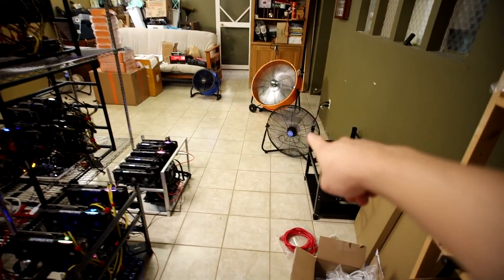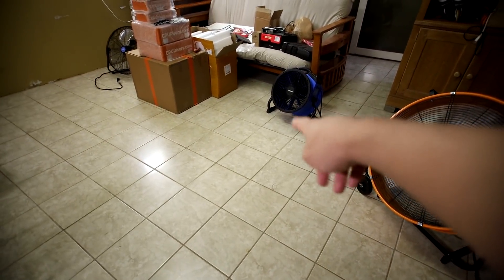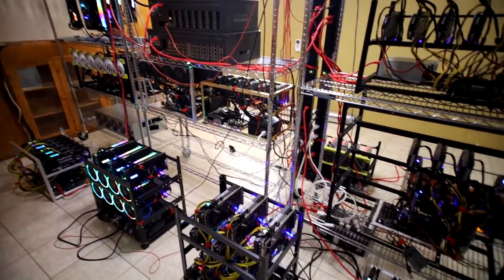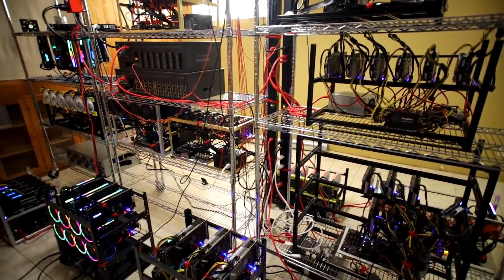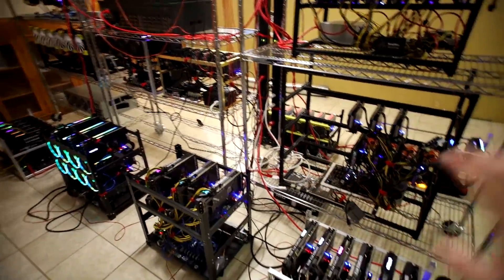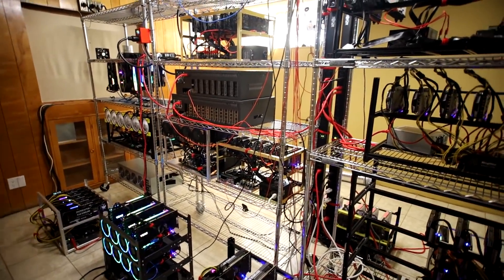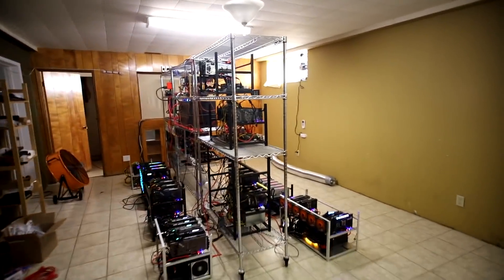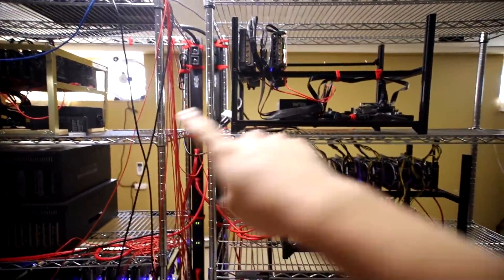I have three fans on the floor here - a 6,000 CFM, an 8,000 CFM, and another 2,000 CFM - blowing cold air throughout my mining rigs. I talked with a bunch of mining farms and they said you don't need air conditioning. Getting an AC to cool down 15 kVA of mining rigs would be way too expensive. The most important thing is heat extraction and airflow - I have two exhaust fans about 4,000 CFM for both combined.